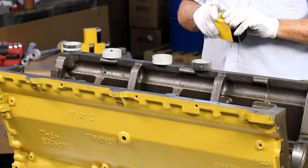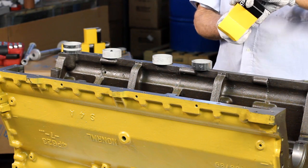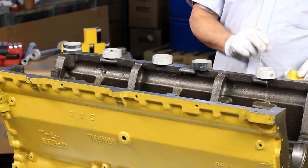Up next, we will show you how to install these CTP camshaft bearings into a 3306 engine block.